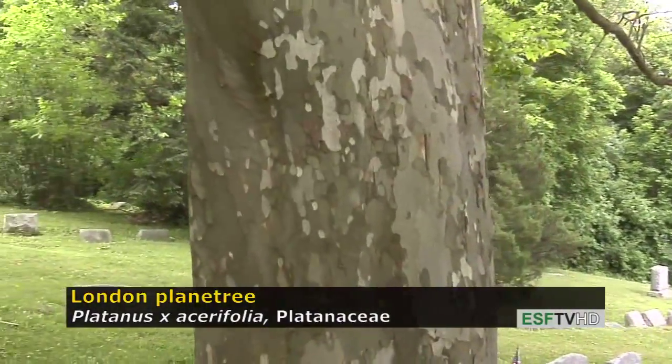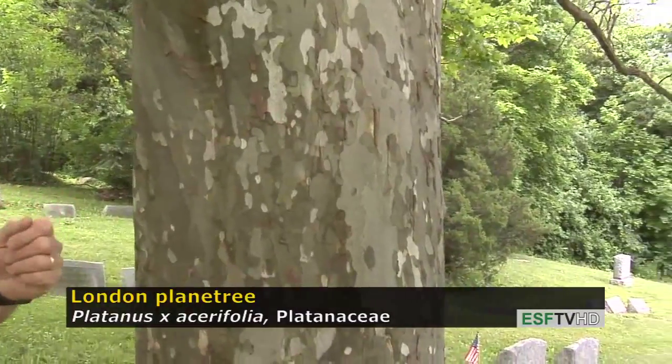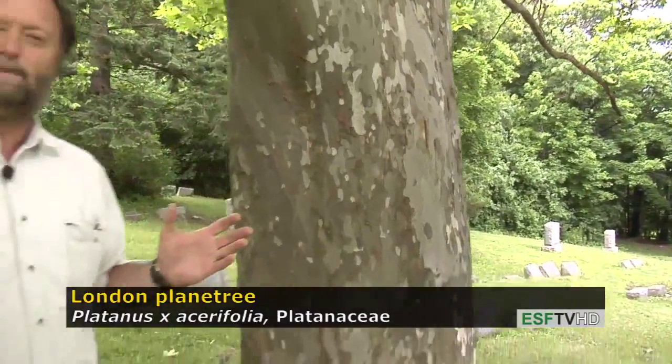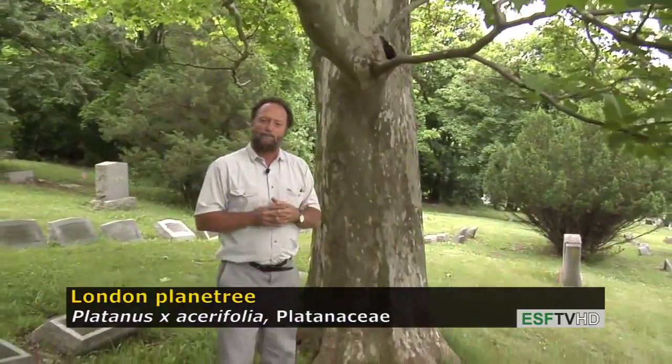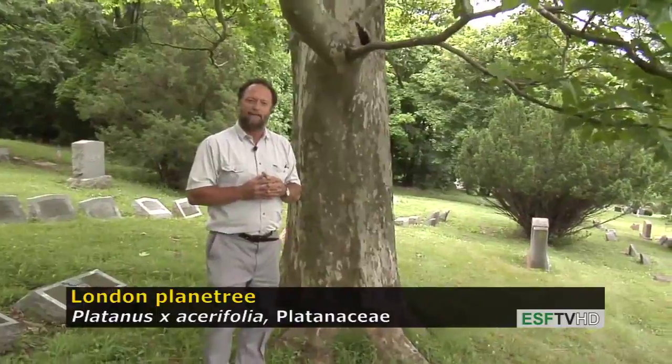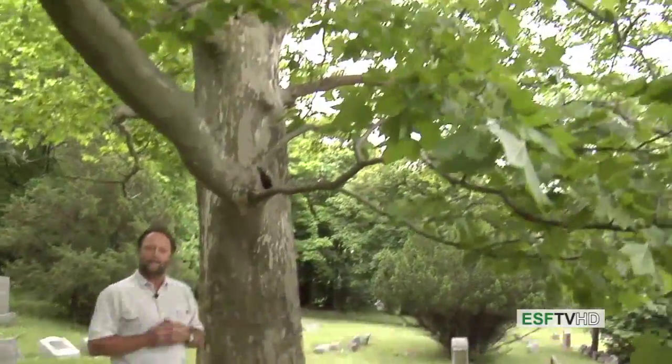Because of its relative shade tolerance, the tree has a very wide open canopy and a very sprawling form. It's a beautiful tree for very big places — not a tree for small places in the landscape. Platanus x acerifolia, the London plane tree.